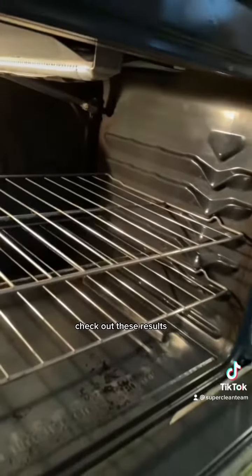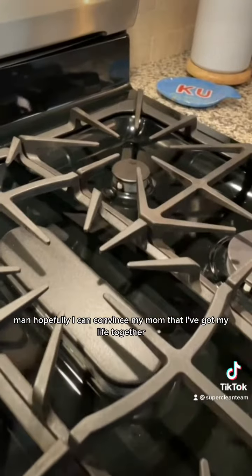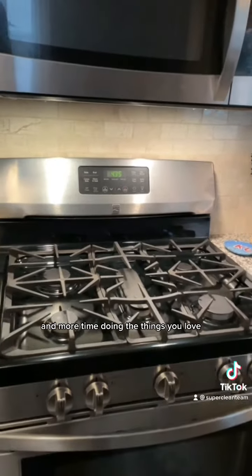Now ladies and gentlemen, check out these results. Hopefully I can convince my mom that I've got my life together, and hopefully you guys can spend less time cleaning this holiday and more time doing the things you love.